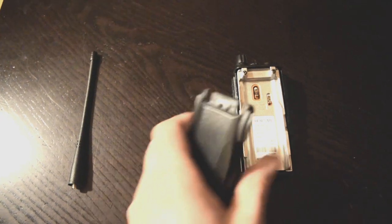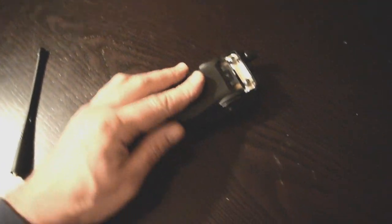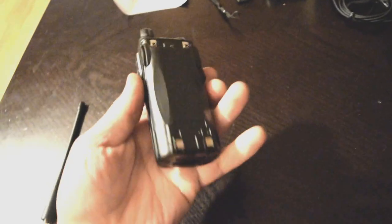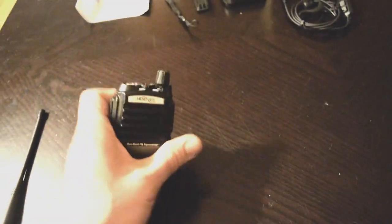We're going to assemble it and test it out. The battery is a little bit different than my UV-9R Plus and the UV-5Rs. You have to start down low, press it flush, and then slide it up. When it snaps in, to release it you have to squeeze the top here, instead of the single button here or single button on the bottom.